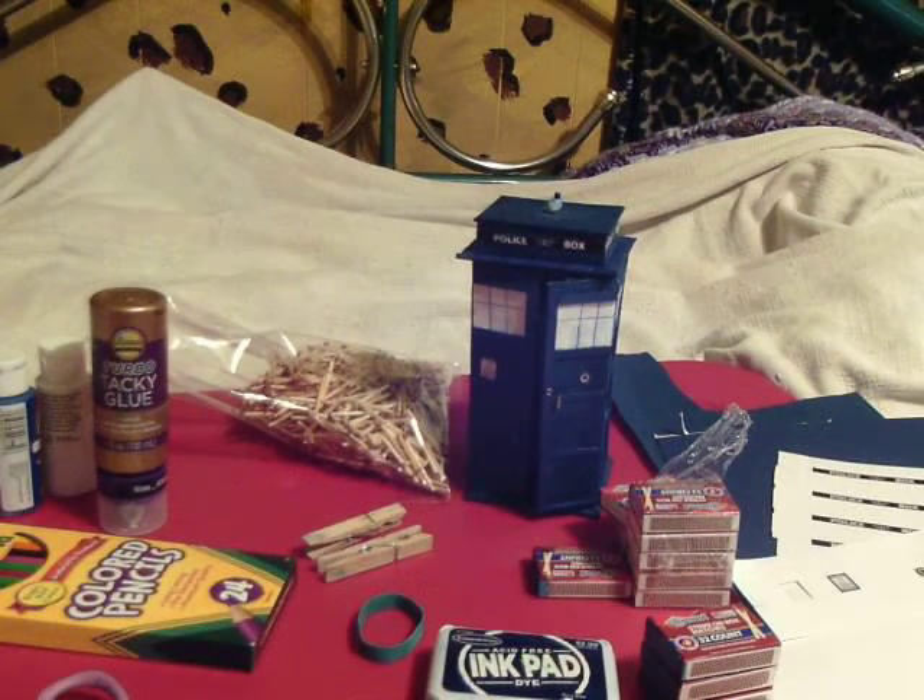Whatever you do, if you're an artist or a craftsperson, keep making stuff. Thanks for watching — please share it if you like it. Bye-bye.